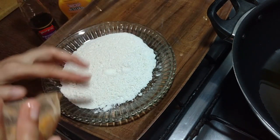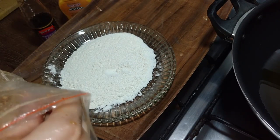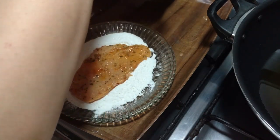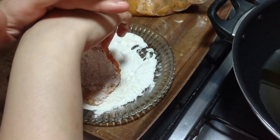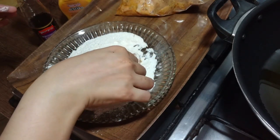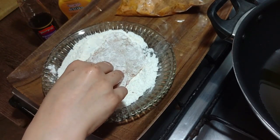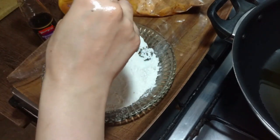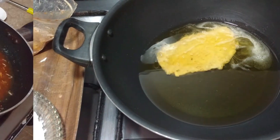Preheat the pan with oil. Remove the marinated chicken and coat it well. Spray the pan if needed and leave the chicken to fry. How simple and easy the ingredients are!